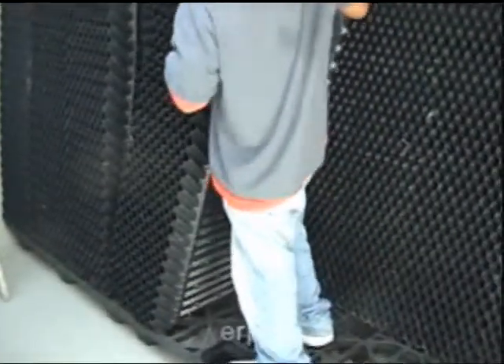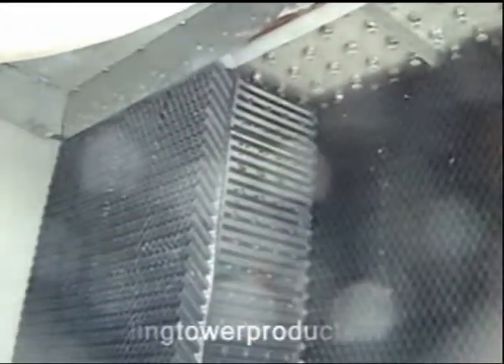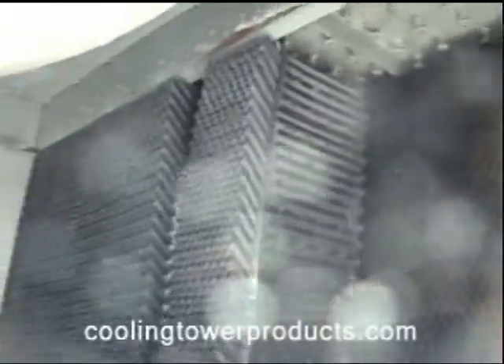Uniformity from pack to pack is important. Side by side and across the back and front sides of each pack must be achieved in order to prevent air and water bypass during later operation when the cooling tower is returned to service. All honeycomb flutes on the integral inlet louver and drift eliminator packs must be uniform and line up at each index point to create a near-perfect honeycomb pattern.